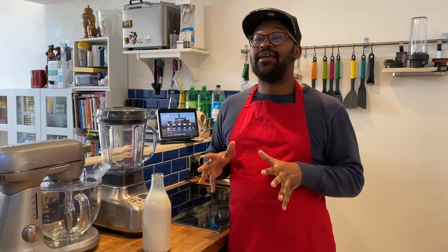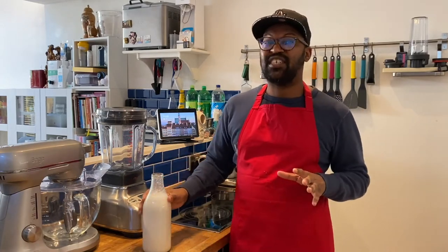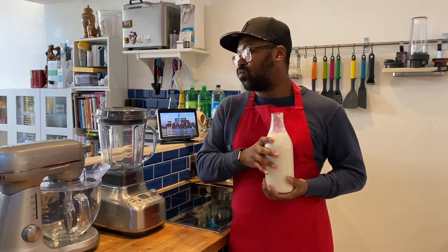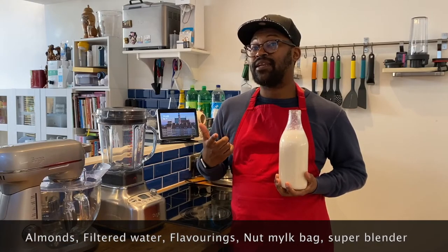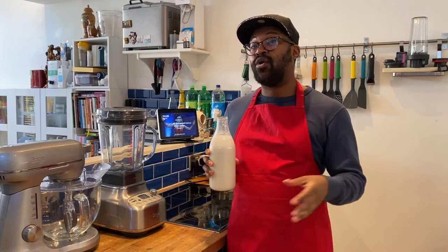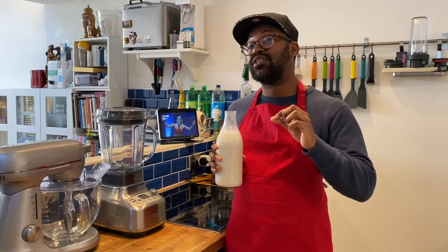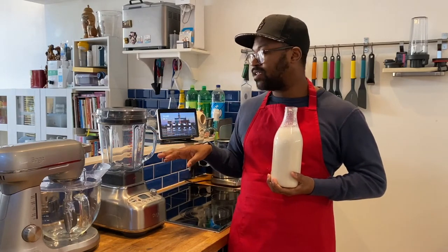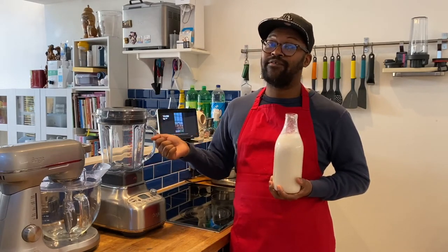For those who want to make almond milk in a blender, the process is very similar. The main difference is you're using a blender, and you'll also need a nut milk bag. You place your soaked almonds in the blender with fresh water, and if you want to flavor it, add dates or a drop of vanilla at the same time. Blend it on high speed, then pour everything through a nut milk bag and strain it out.